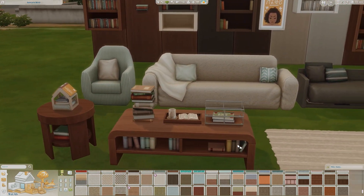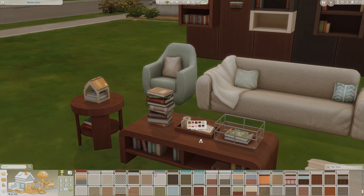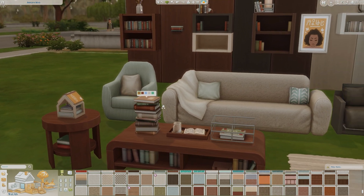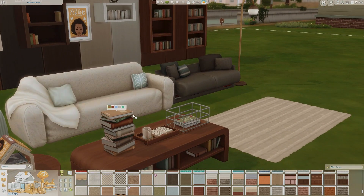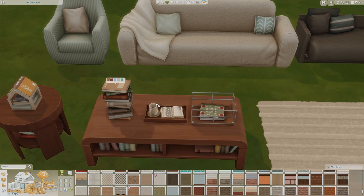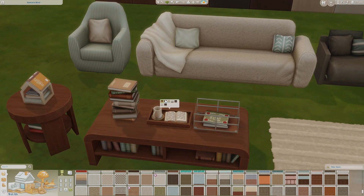Moving on to the coffee table with the same color swatches. Everything really matches well in this pack — they definitely did a good job with that. Over time we've had issues with things from the base game versus additional packs having weird color swatches that don't match with anything, so I like that this set has nice bookshelves where everything hopefully goes along with other items in the game. Then there's a regular stack of books and an open book on a coffee table with a coffee mug and coaster — check out those swatches.